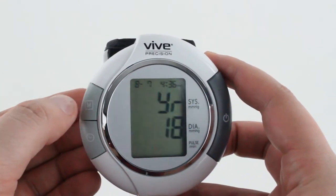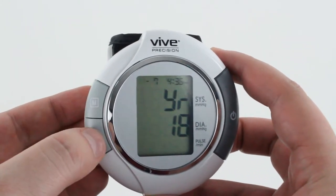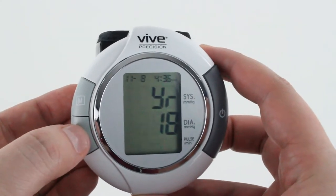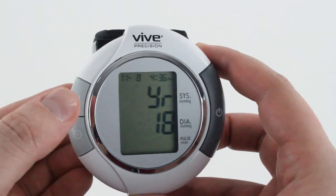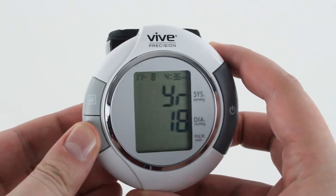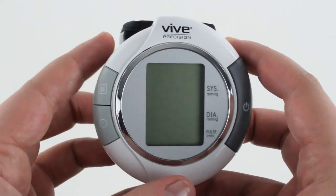After the date, it asks for the time by hour and minute. Adjust and confirm each one. In this case, the time is already correct so we don't need to do any adjusting — just confirm with the bottom button for both the hour and minute, and it's going to shut off.